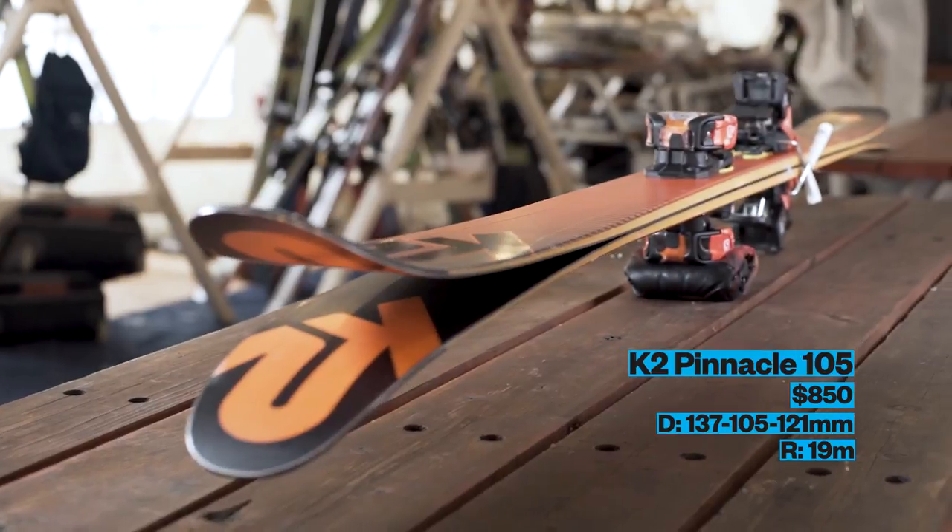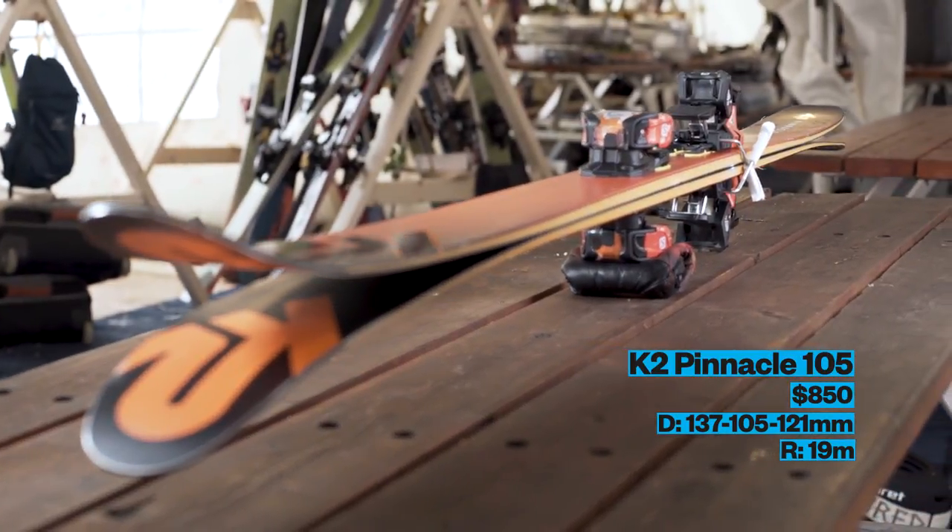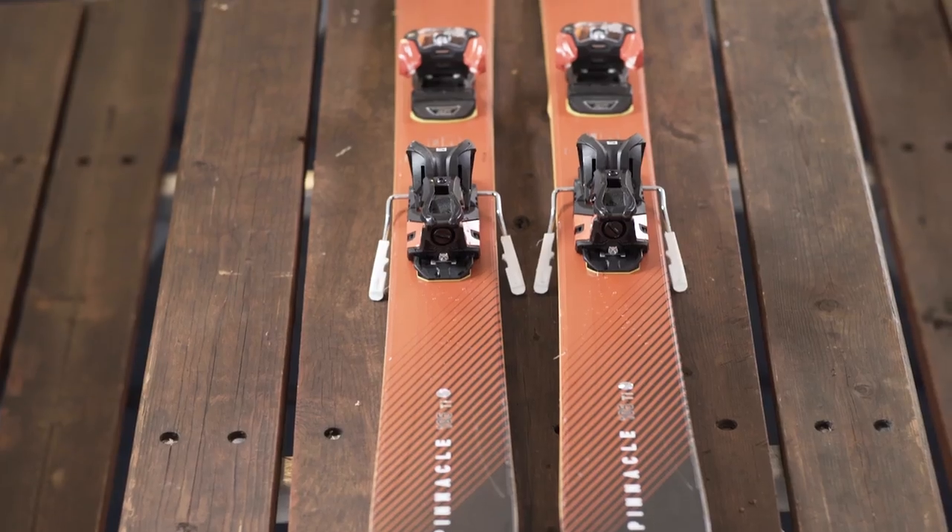Dave, you fell in love today. I did. Tell me about these skis. I skied the K2 Pinnacle 105 today. Awesome ski.